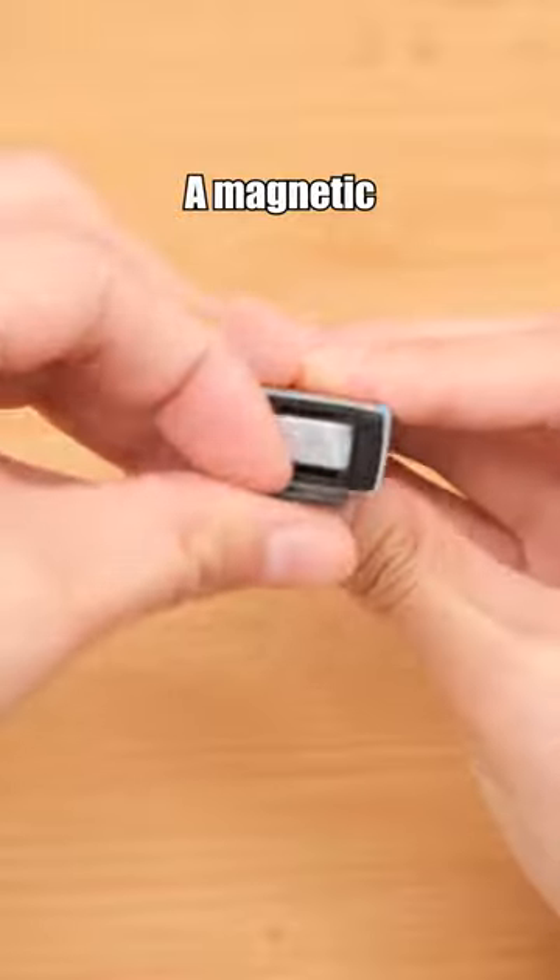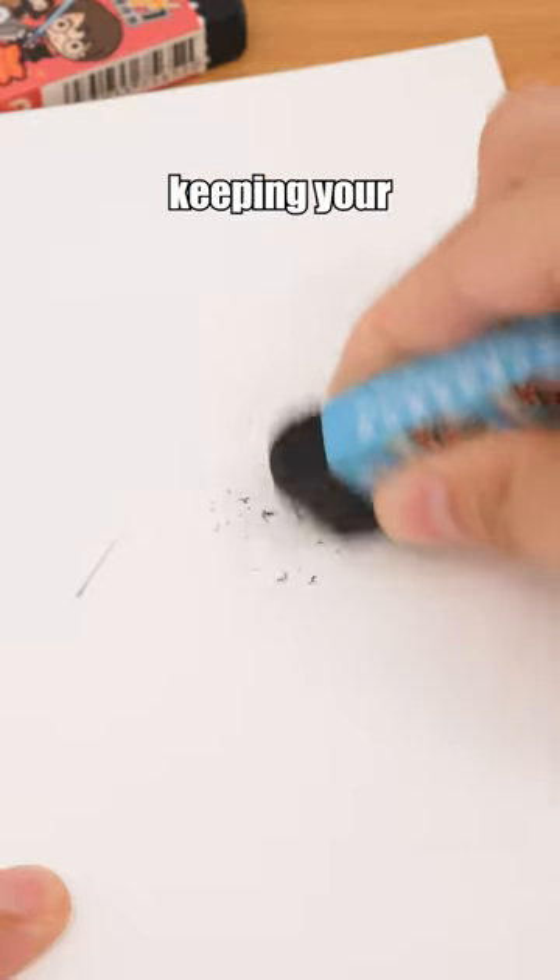Harry Potter Eraser — a magnetic eraser that can attract eraser shavings, keeping your books and desks clean and tidy. Can you believe it?